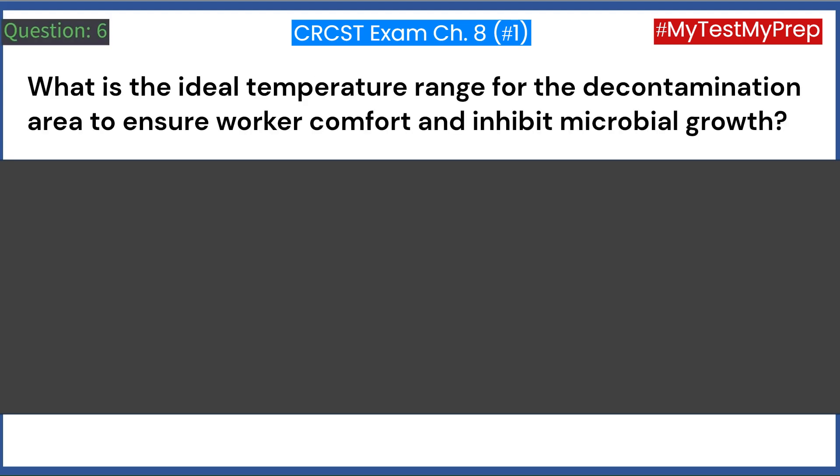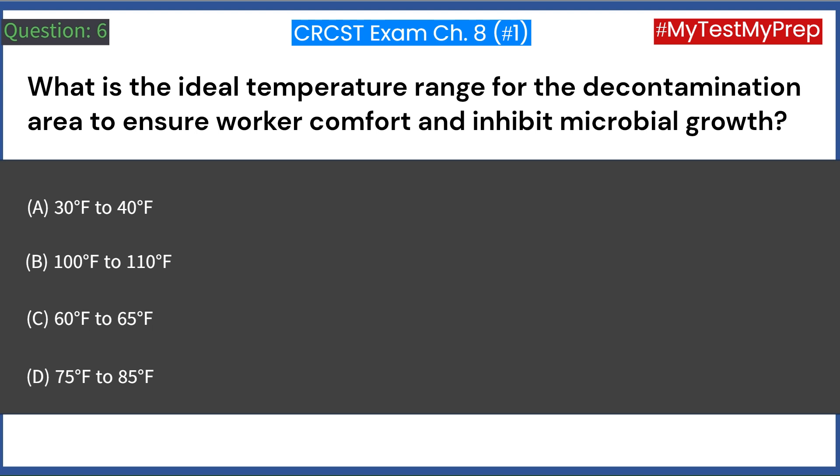What is the ideal temperature range for the decontamination area to ensure worker comfort and inhibit microbial growth? A. 30°F to 40°F. B. 100°F to 110°F. C. 60°F to 65°F. D. 75°F to 85°F. Answer: C. 60°F to 65°F.